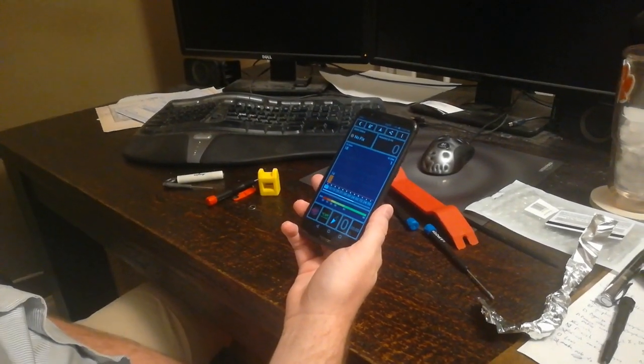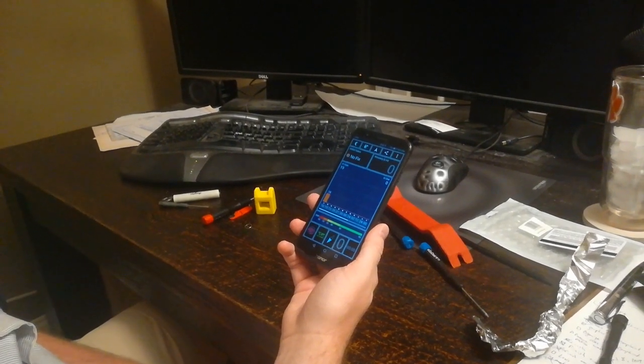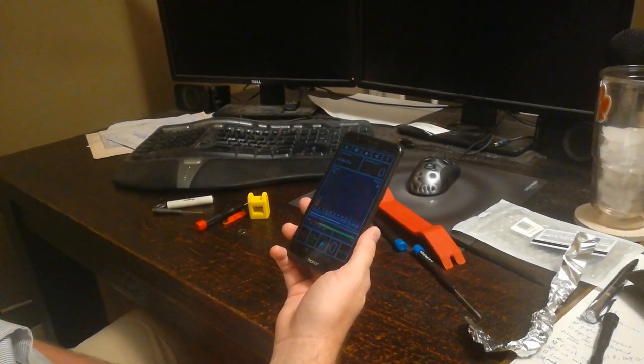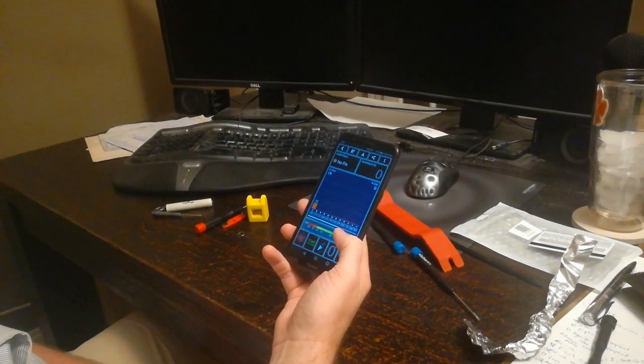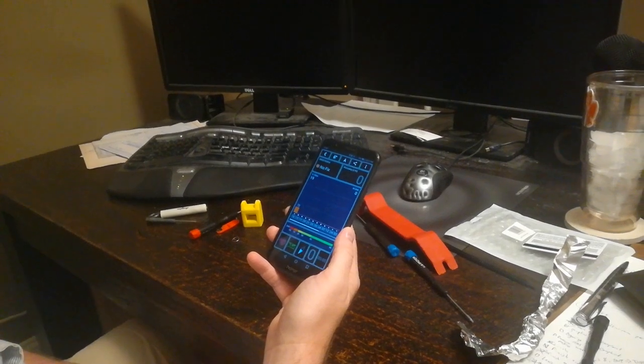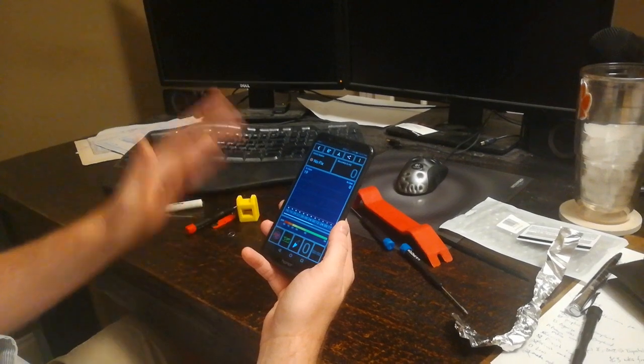This is the Honor 7X with a GPS problem. This is caused by the main board having poor contact with the GPS antenna — the pads used to ground the GPS antenna are just aluminum and they oxidize. We're going to take the phone apart.